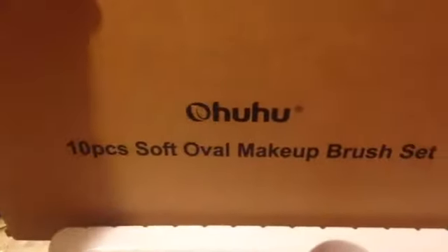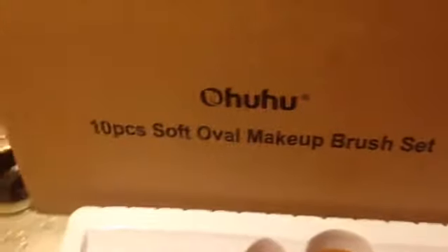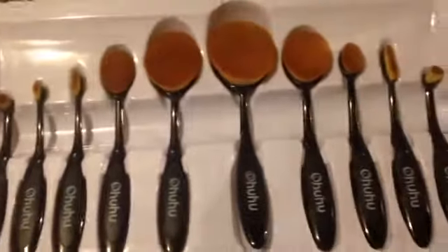And there's the Ohuhu 10 piece soft oval makeup brush set. You can get them at Amazon.com and I'll put the link in the description below. Thank you.